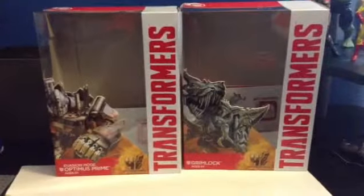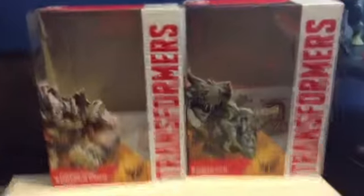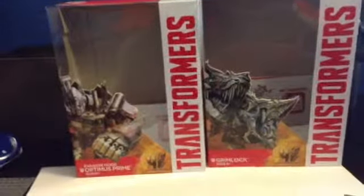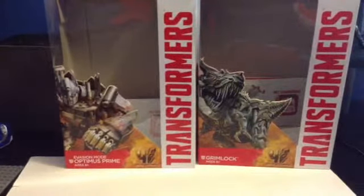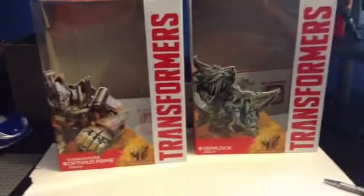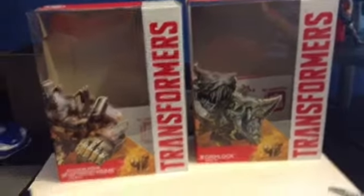Hey guys, sorry I haven't posted a video in pretty long, but today's video is a review on the newest Transformers figures - Age of Extinction Transformers 4. Today's figures are Evasion Mode Optimus Prime and Grimlock. These two are the Generation Voyager class, series M4 number 1 and series M4 number 2. I think there's a series M4 number 3 which is Galvatron, and I think that one just came out but I didn't see it when I bought these two. I got these two for a really good price and I'm happy to do this review.